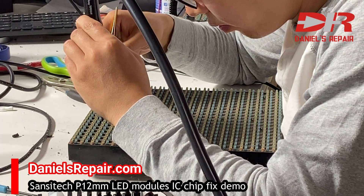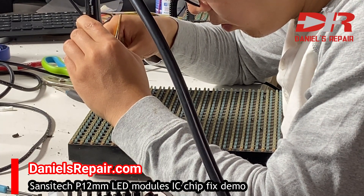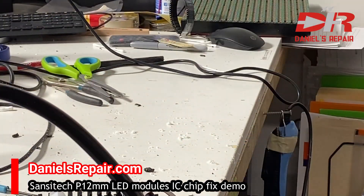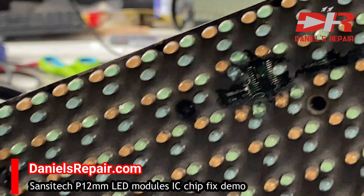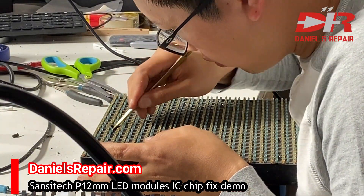After removing the IC chip, we can easily see there's some black glue layer beneath it. This is the root cause of the problem.